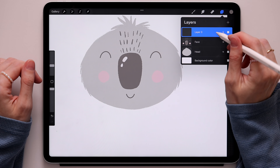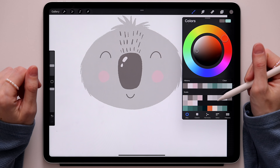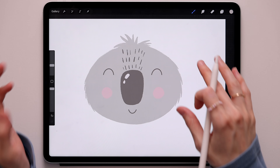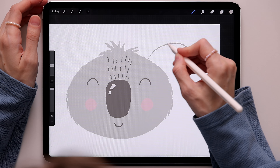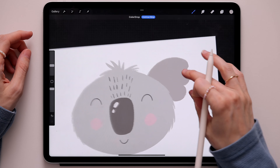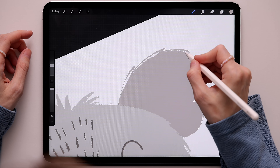Now we have to go and create the ears. Go to the layers, create a new one, move it under the head, and name it 'ears'. Go back to the color palette, switch to this color, and create one ear — then we'll duplicate it and move it to the other side. Creating the ear is super easy: start here, create a curved line, then connect it and color fill it. Now create the little fluff to the side of the ear.